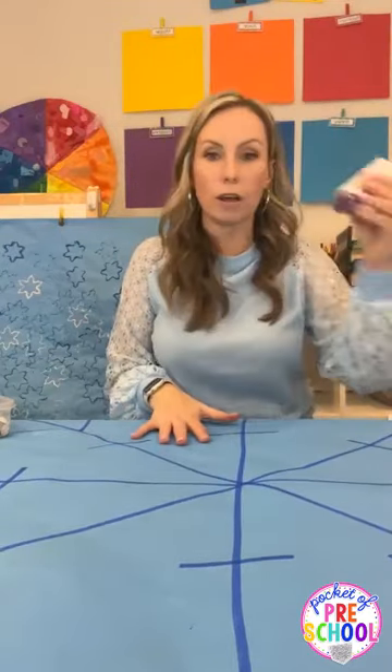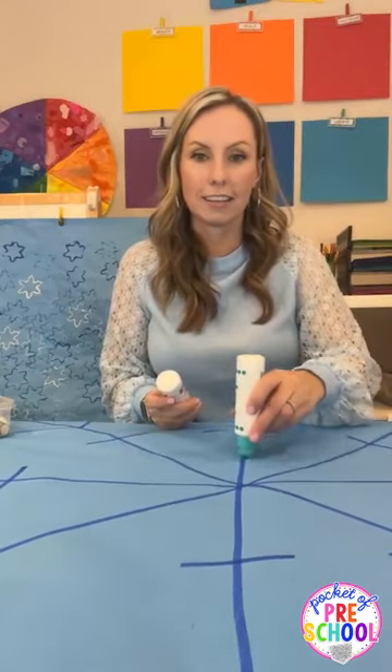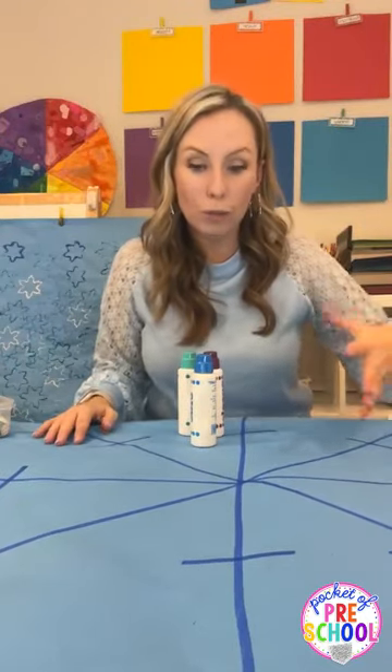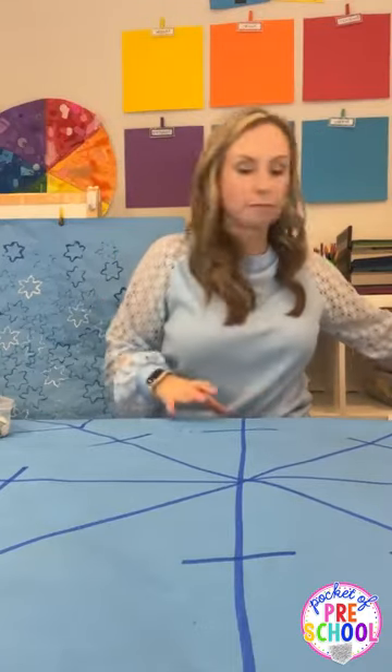Another idea is that students could just dot the snowflake with dot markers. You could put out a bunch of dot markers and they could trace the snowflake outline that way. That's one fun idea.